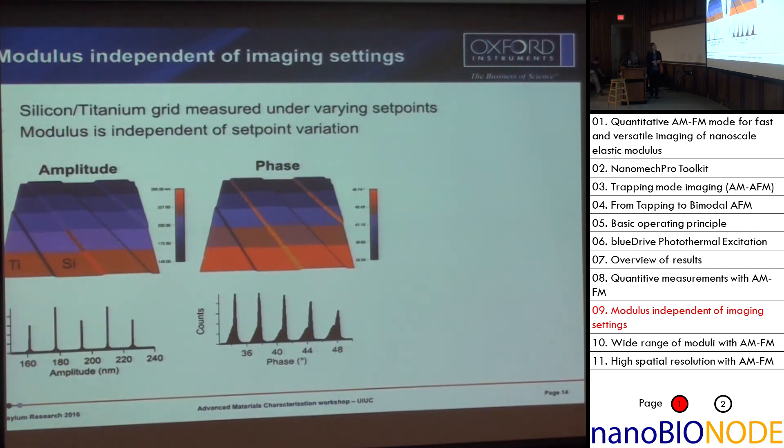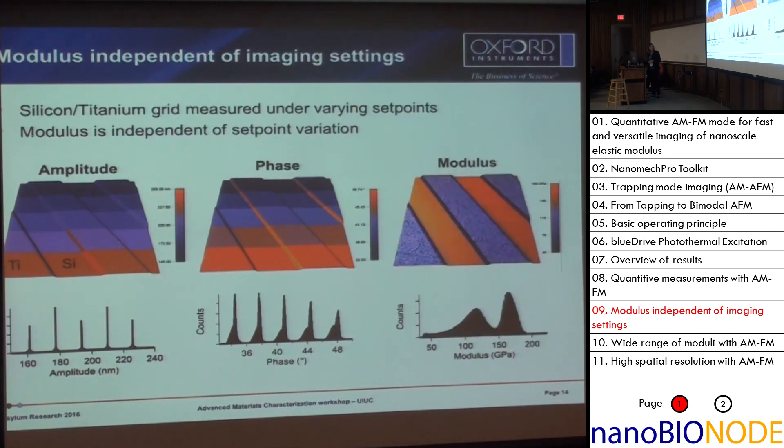Here I wanted to show a sample that is much stiffer — a silicon wafer patterned with titanium stripes. You can see the stripes going diagonally. The color you're seeing is me varying the amplitude set point during the image, and in phase you also see horizontal stripes from changing imaging settings. But if you go ahead and calculate the modulus, you can clearly see that the modulus is not changing during the experiment. In orange you have silicon, and in blue are the titanium stripes. The histogram on the bottom shows we are able to differentiate between the two materials very well.